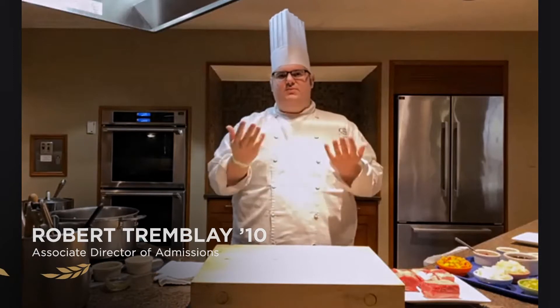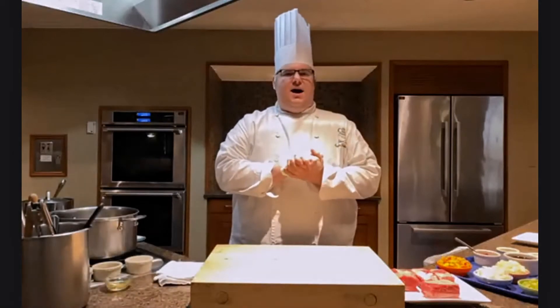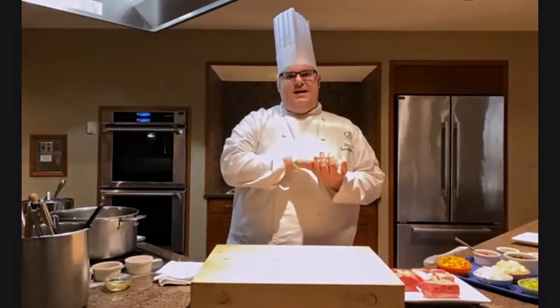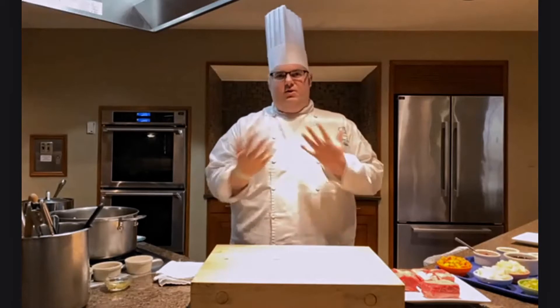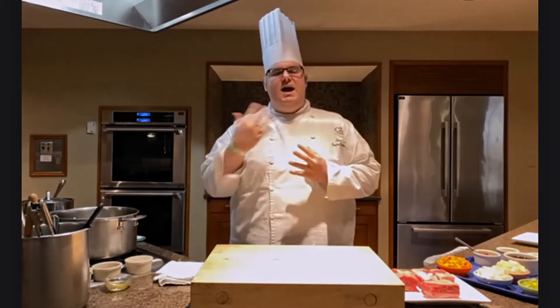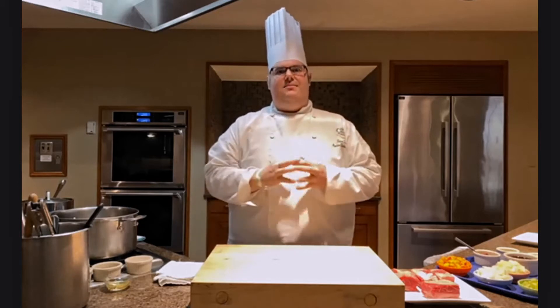Excited to connect with everyone today and talk about how we teach food here at the college, as well as continue a series about culinary-based cooking methods. We started with dry heat cooking methods — sauté, grilling, and roasting — then last week we did moist heat cooking focusing on blanching vegetables and a deep poach of salmon. Now this week we're getting to what I feel is the holy grail of cooking methods: combination heat cooking.